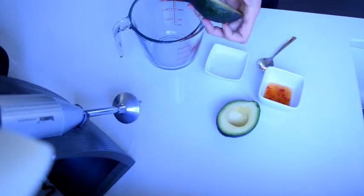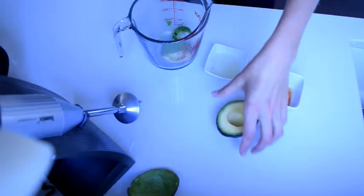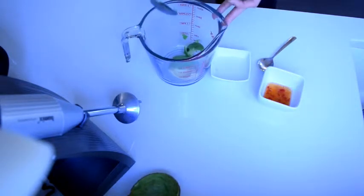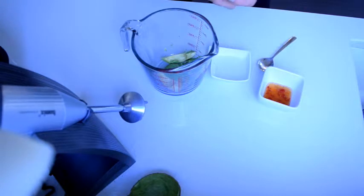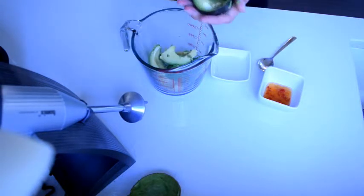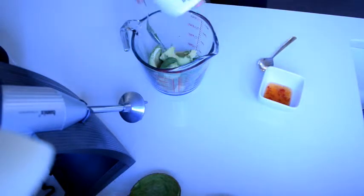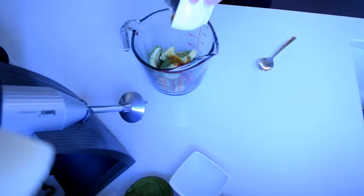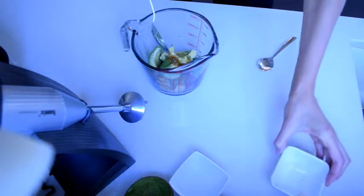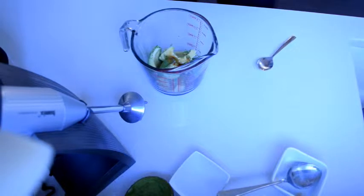All I'm going to do is spoon out all the avocado goodness into my jug. The best way is to use a tall, narrow jug and use my stick blender to just blend it. So I'm getting the avocado out, then pouring in the pickle brine and the one tablespoon of sweet chili sauce. And that is it — so simple but yet so tasty. Now I'm going to blend it with my stick blender.